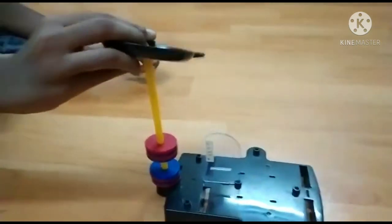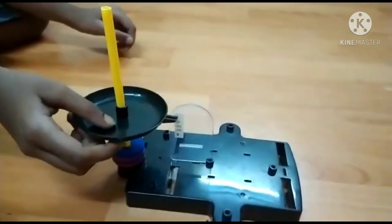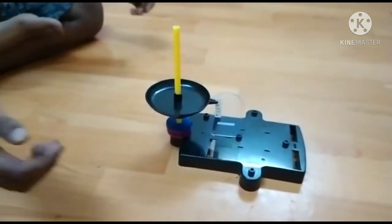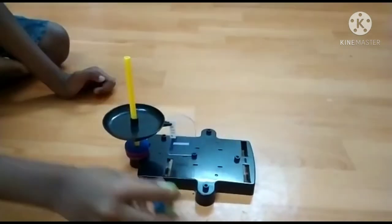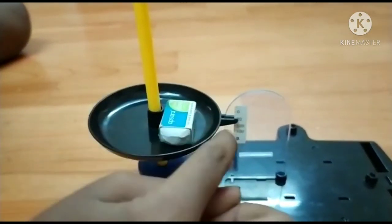This is the pan. Then we put this in the white one. Then we put it in the yellow cell. Now we put it in the white one, then the yellow cell.